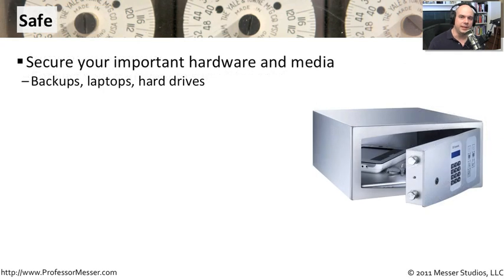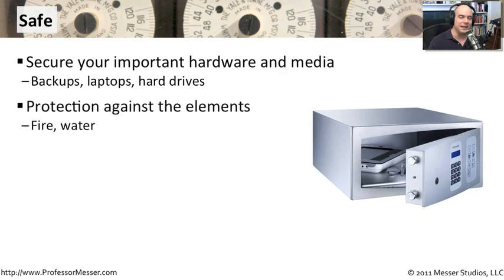A more permanent security technique would be to put a safe in place. This is also a good way to protect your backups and your other media from anybody else gaining access to it. Especially when we talk about encryption technologies and being able to have a certain key available that would decrypt all of your data — you may want to keep that encryption key inside a safe in your environment. You can also protect your laptops and your hard drives. You can get very large safes or smaller safes, and generally you would get a safe that has a little bit of protection against the elements. They have fire safes so that if your safe is in a building that has a fire and it doesn't get too hot where the safe might be, it's designed to protect it up to a certain amount of heat.